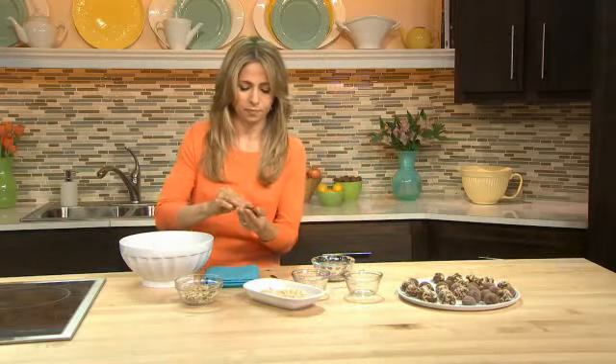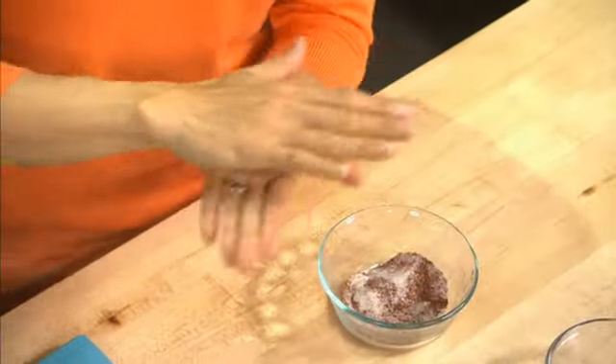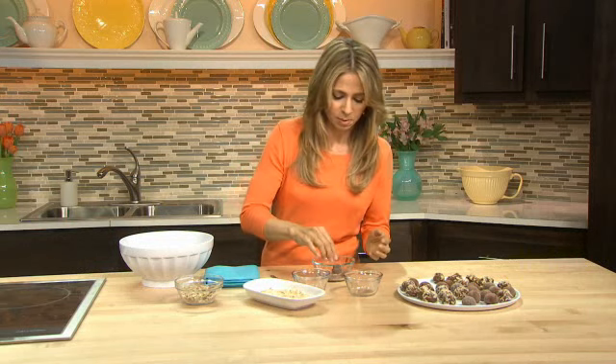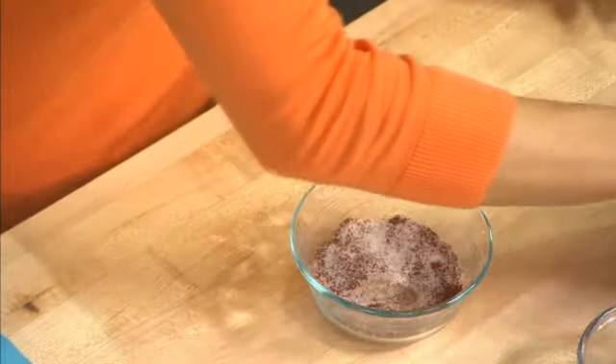These balls are really easy to form. Just roll them in your hand and then simply dip in your topping. Give it a nice roll and that's it. Place them in the fridge for about an hour until they firm up.